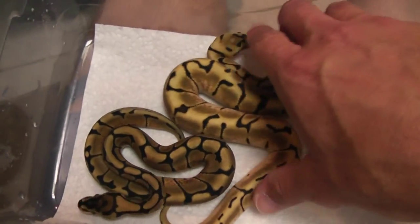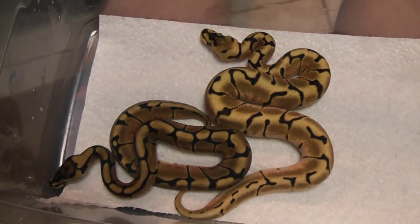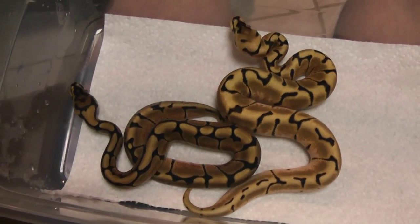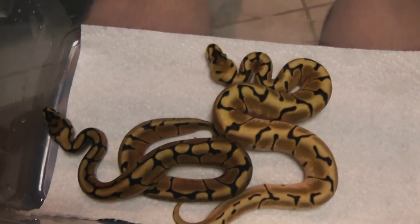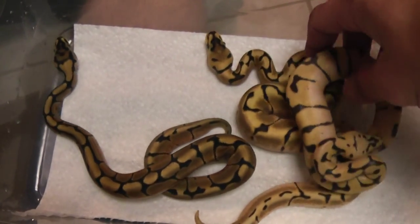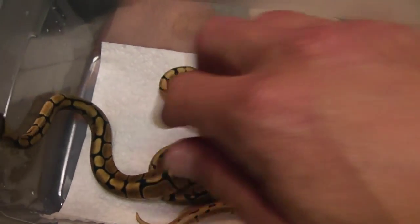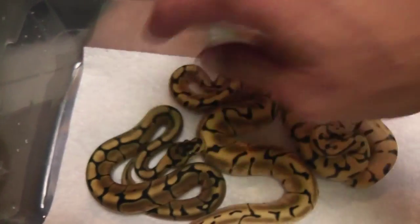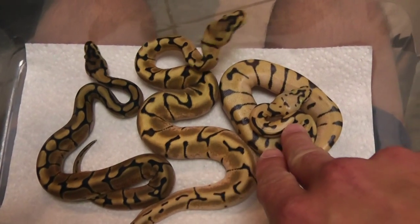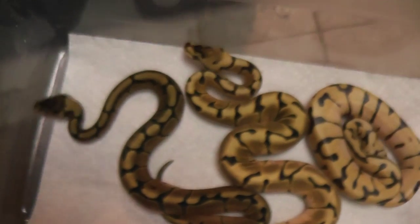Nice, cheap, affordable 2-gene Enchi. These are girls. So anybody that's just getting into the hobby... I did hit the triple. I had 12 eggs and I only got one. But there you go with Pastel added into it. You've got a regular spider here, an Enchi Spider here, and then the Enchi Bumblebee here, which is really cool because it just cleans it up a whole bunch.